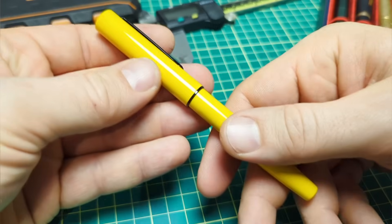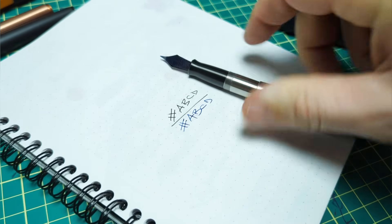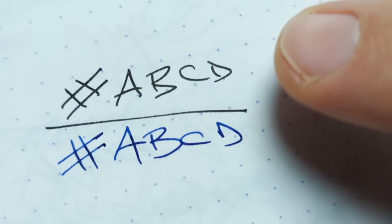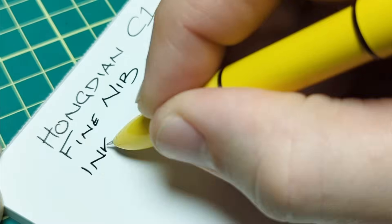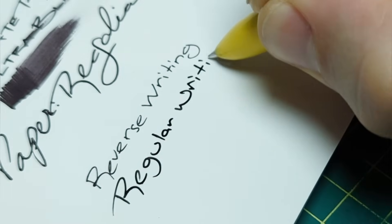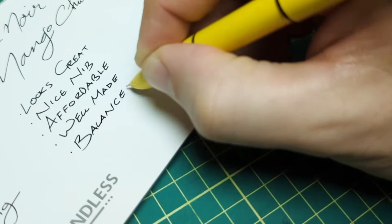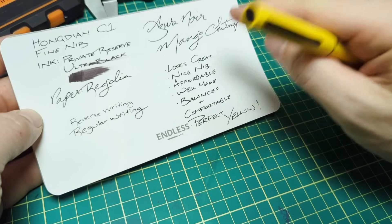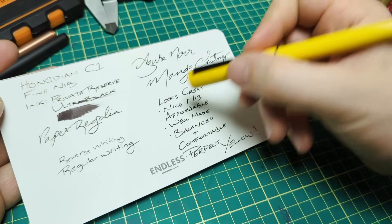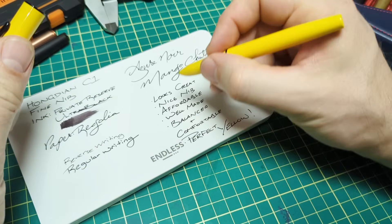Let's just get to the writing sample, then I'll do the size comparison and wrap things up. I'll show you the Hongdian Fine versus a Yovo Extra Fine nib — that's just my Gravitas pocket pen. You can see the Yovo Extra Fine and the Hongdian Fine — the same line width there. For whatever reason, I find I like this pen more for printing than writing. When I do cursive, it just doesn't seem to come out as nicely with my handwriting versus printing. I absolutely love this one — it still doesn't mean it doesn't write well, maybe I'm still getting used to it.